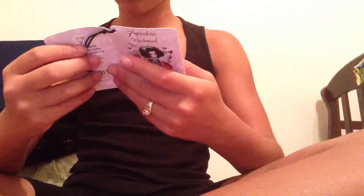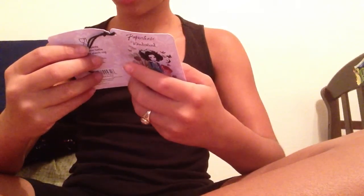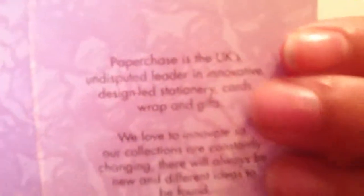I believe I got this — it's been made in the UK. It says that. I don't know if it has been made there, but it says that it has. It says UK right there, so I'm not figuring it out.